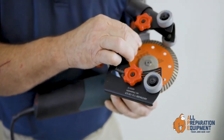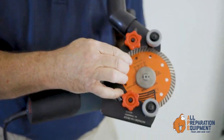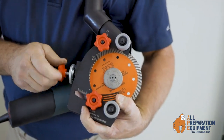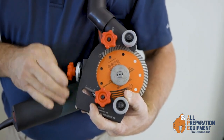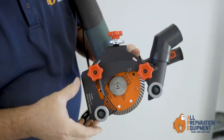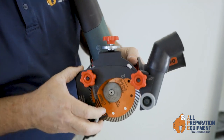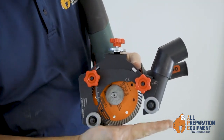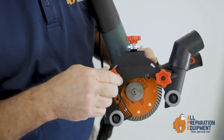This is the 125 millimeter air chaser. Once again it connects over the existing guard on your grinder. Tighten that down securely. It has a depth adjustment — slide that up and down — and wheels to glide along the surface that you're using it on.